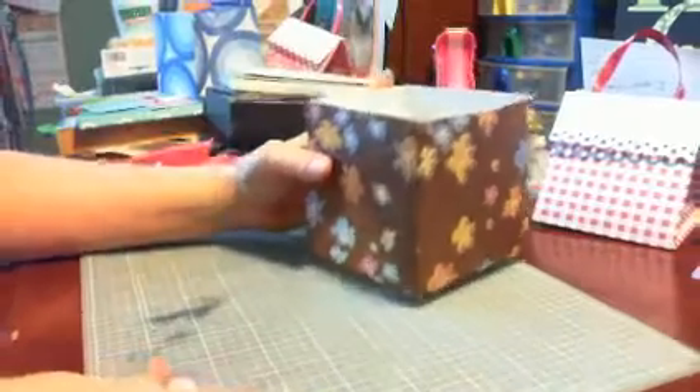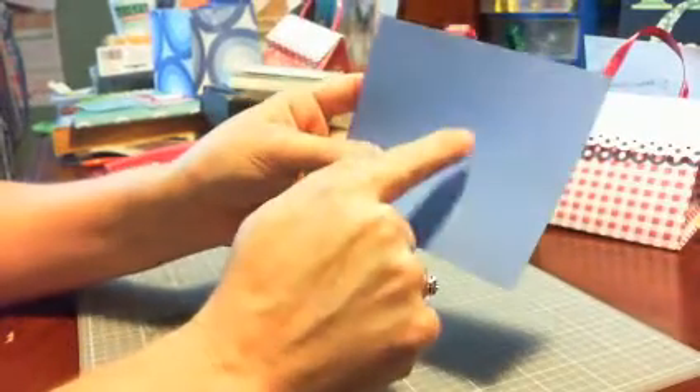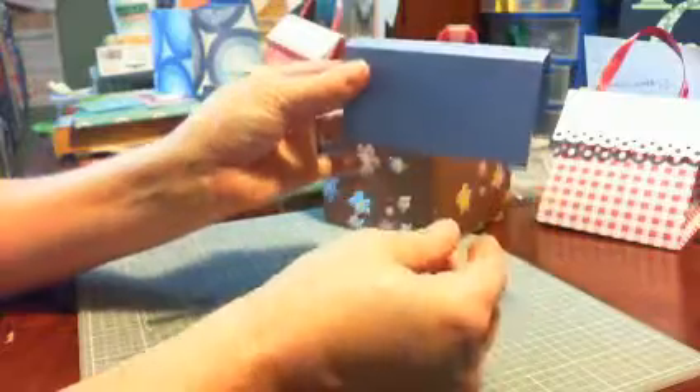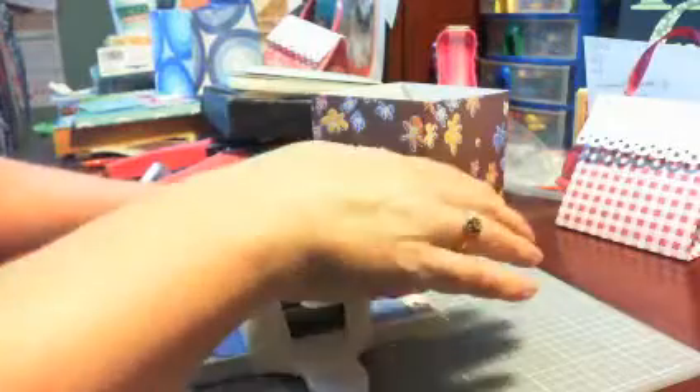Set the box aside for a second. For your 4 by 4 and a half piece of cardstock, you're going to lay it on the 4 and a half side on your scoreboard and score it at two and two and a half. That gives you this piece. Then to give it a decorative edge, you can use any border punch you choose — I just happen to have this one handy.